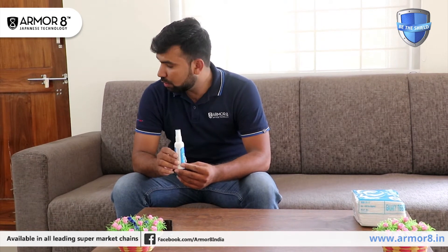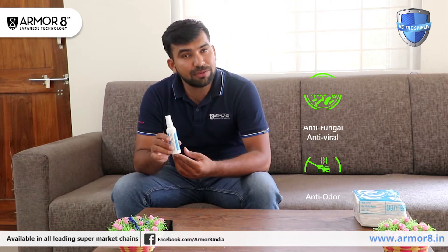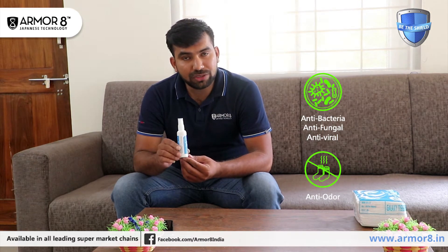We can apply it on surfaces like sofa sets and tables. It will protect you for up to one month. It has four features: antibacterial, antifungal, antiviral, and deodorizing.